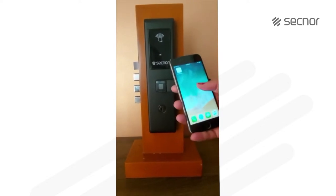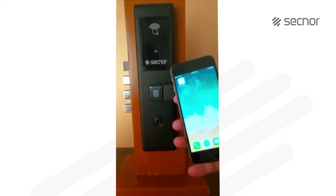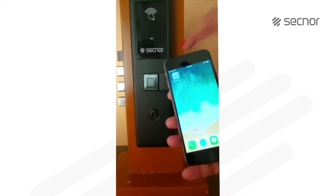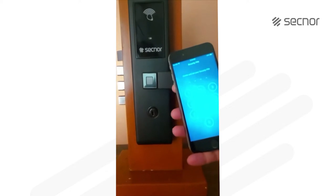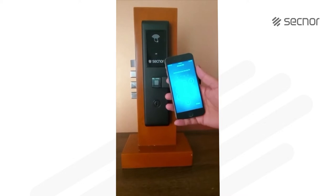On the iPhone, in the App Store you will have an app called SecNord — go ahead and download it. Once you download, you will see an icon like this. You will have to enter your email ID and password to add an account and you can login.